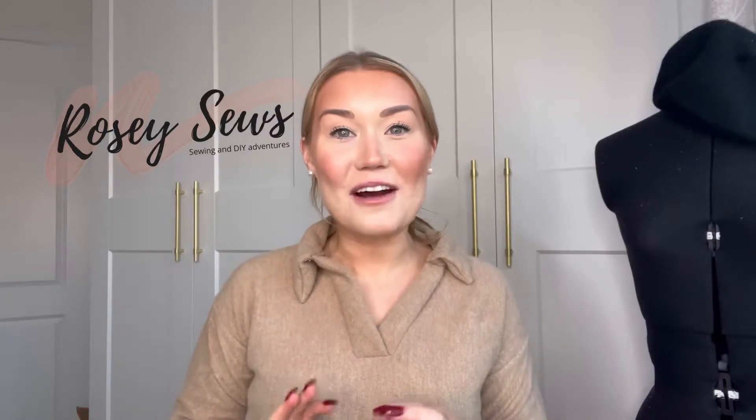Hello, hi everyone, I'm Rosie from Rosie Sews. Today I'm going to show you how I made this gorgeous cozy co-ord set. It's got a lovely placketed neckline with a collar, and the trousers are an elasticated waist with a flare, so it's a really lovely, easy, simple make that is perfect for cozy nights in.